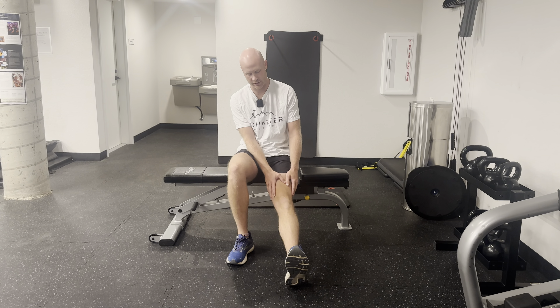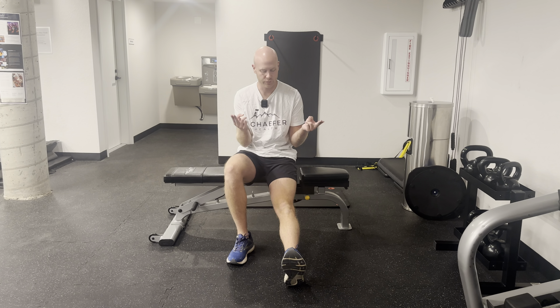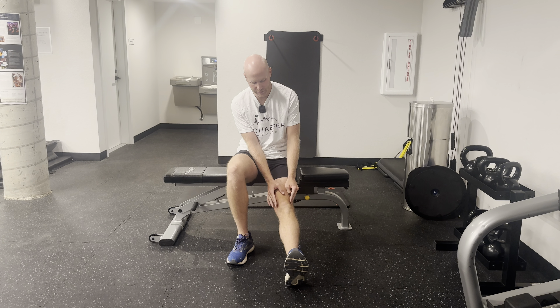This exercise is called the patellar mobilization. You're going to bend one leg and keep the other leg straight. Then you're just taking two fingers on each side of your kneecap and all you're doing is moving the knee back and forth.